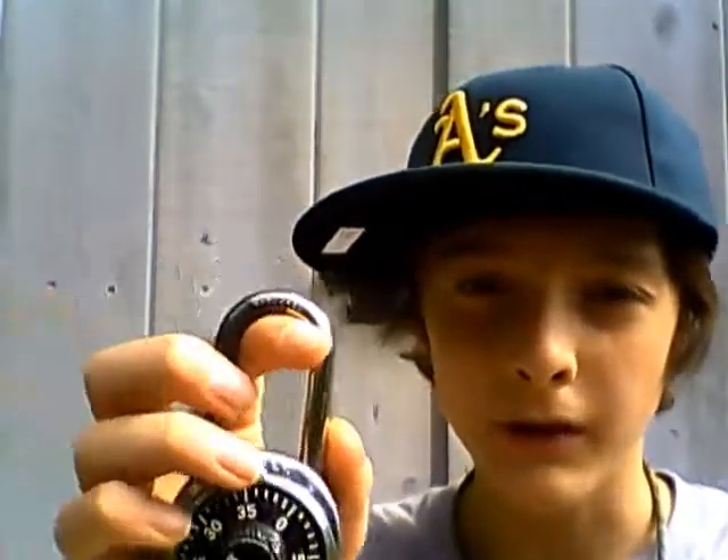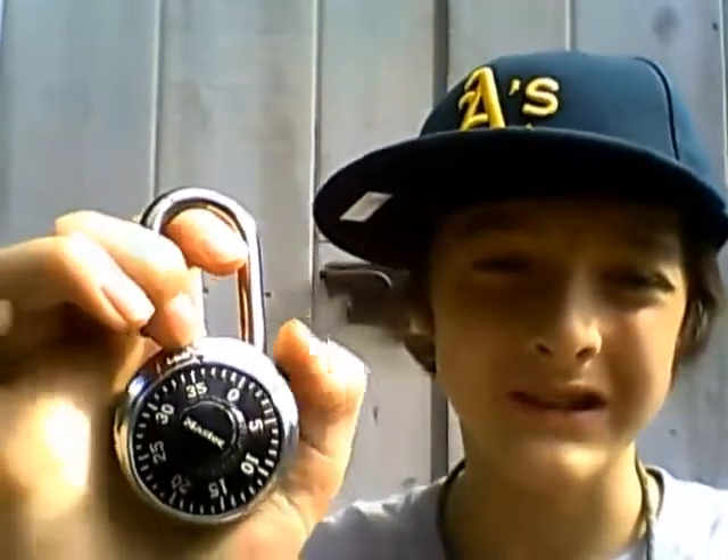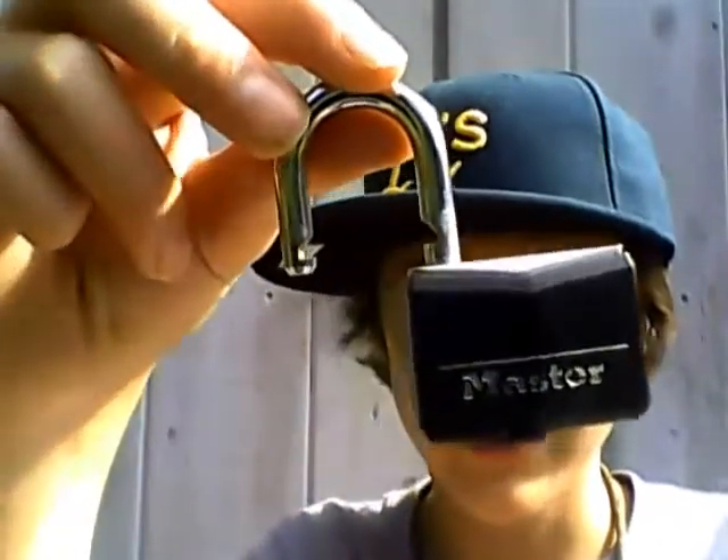Yo folks, MTVC54 here. I'm Brendan and today I'm going to do an interview of a combination lock by Master Lock. I find Master Lock to be a good company and this is episode one of the lock — there will be only two episodes. The second episode will be about the key lock.